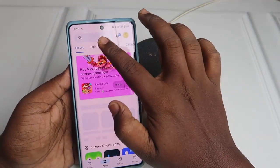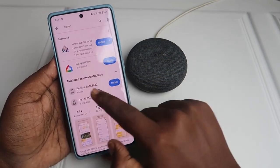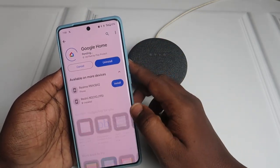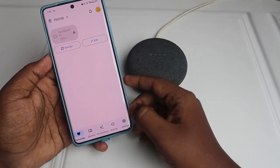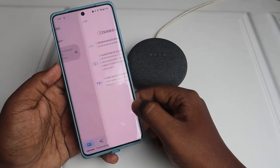Or you can go to the Play Store and search for 'Home' to find the Google Home app. First, update the Google Home application. After updating, open it. In the Google Home application, click on 'Devices' and then click on the 'Add' option.